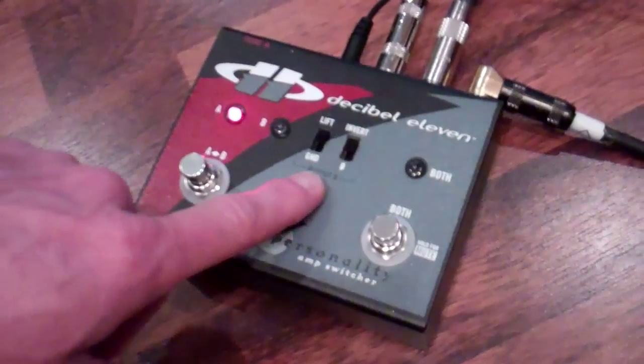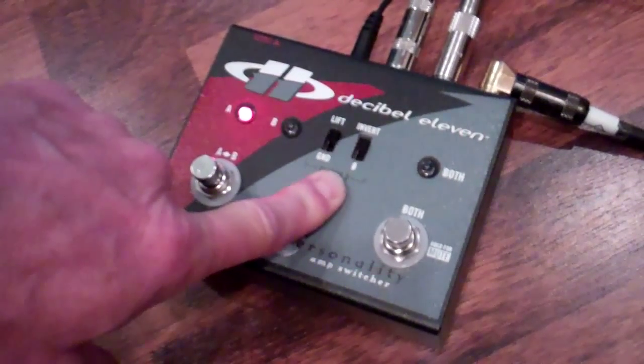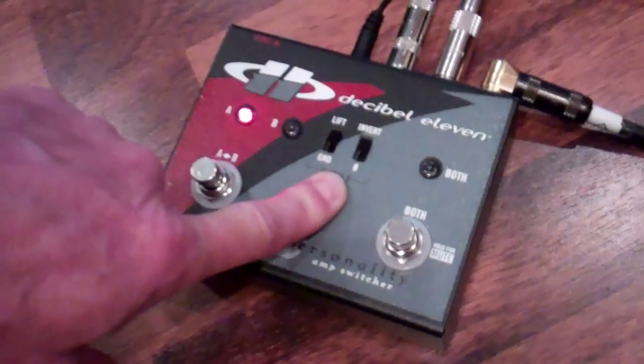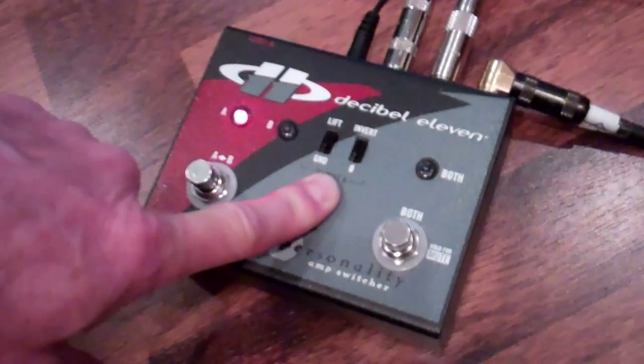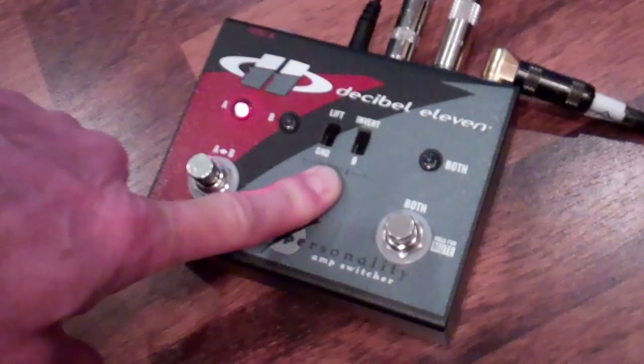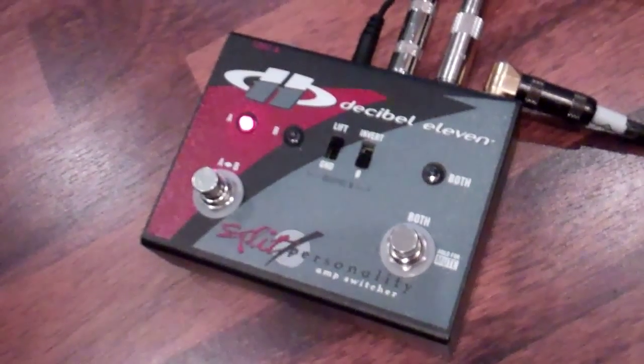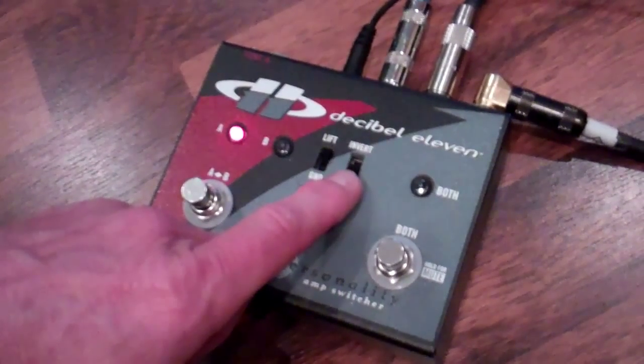Another feature I want to talk about is the Invert Switch. This is particularly handy when you have a situation where you've got a phase problem between cabinets, between amps, whatever it happens to be. So instead of having to go and spend a lot of money rewiring everything, all you do is invert. That takes care of the problem, and that is extremely useful.